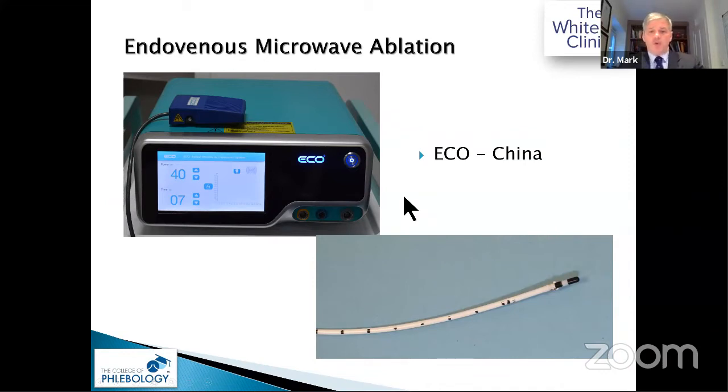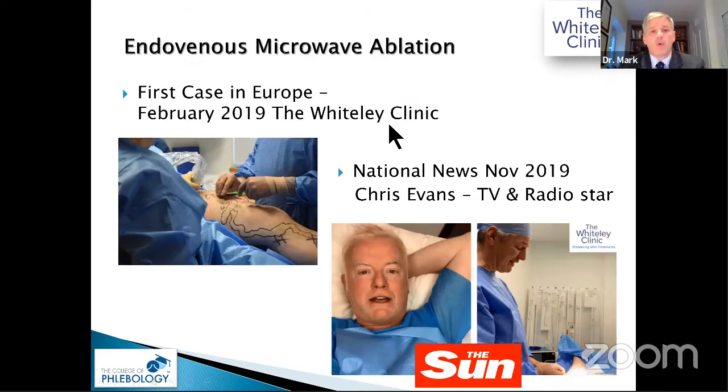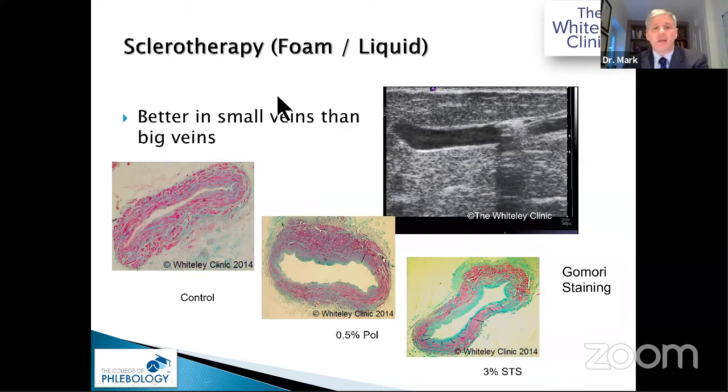What else is new? We're looking for apoptosis or necrosis and transmural death. The endovenous microwave from Echo in China shows a very similar pattern of destruction to other endovenous thermal ablation techniques. Unlike radiofrequency, it is a true electromagnetic microwave — non-contact — so like laser it doesn't need to touch the vein wall; it heats tissue directly. We did use the microwave clinically, and one of our celebrity patients went for a 9-kilometre run the next day — not what we recommended — but he got a good result.